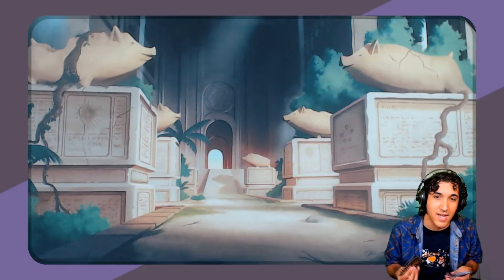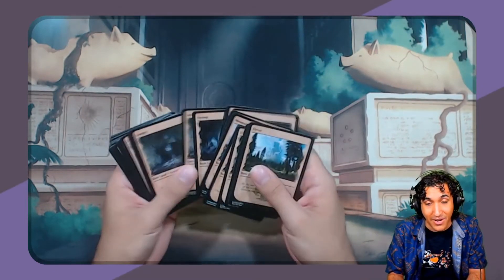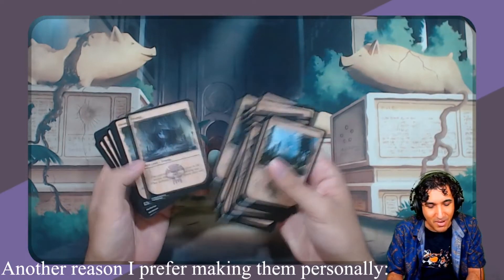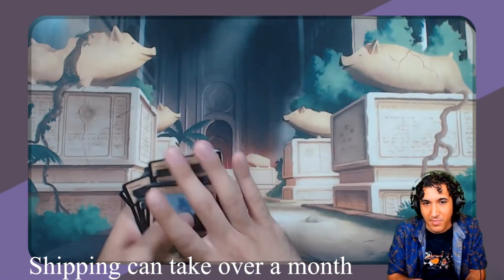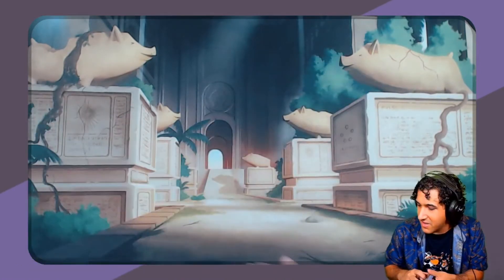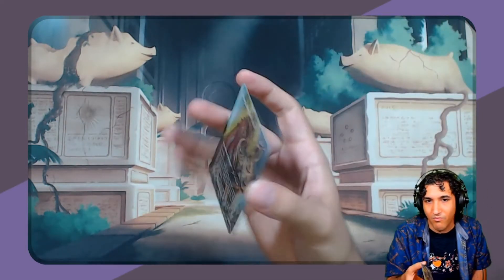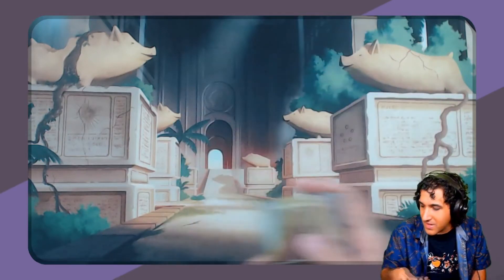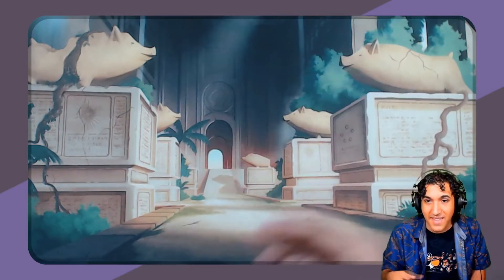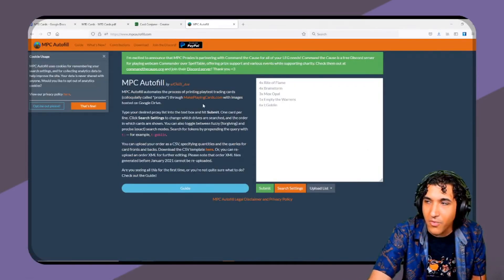I generally nowadays, now that I started making my own foils, I only use Make Playing Cards for basic lands. It's very nice because I don't have the time to make a foil proxy of every single land. But if I find a custom land that I really like, I can make an order. It's always cheaper if you buy in bulk, so basic lands are a really good thing to print. Card stock is more or less the same thickness as an actual magic card. There is a website called mpcautofill.com that actually helps you print out an entire deck at once.